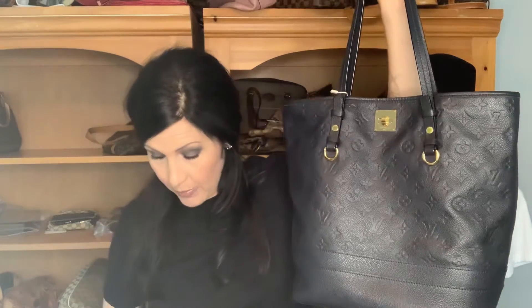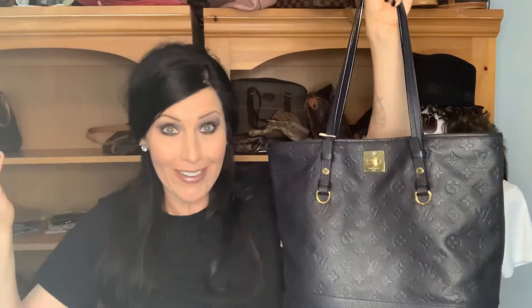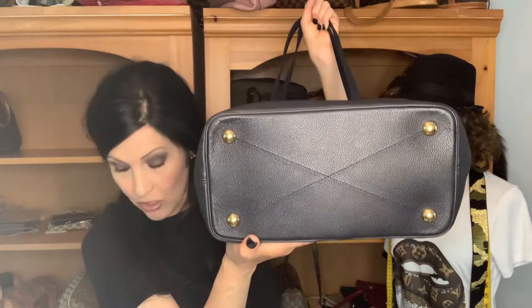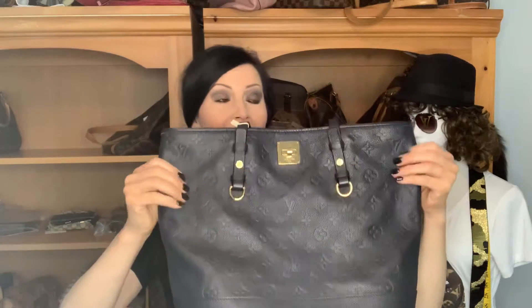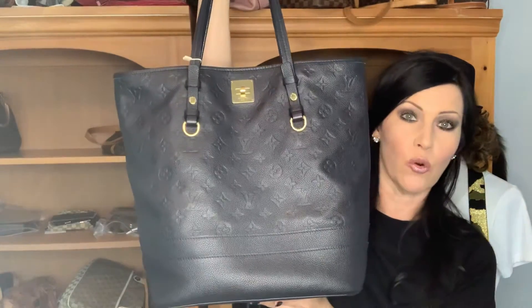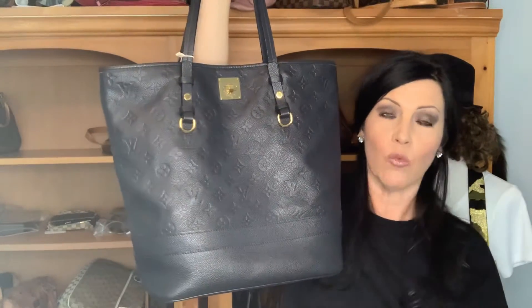So let me tell you the measurements on this bag. Again, supposedly this is a GM size, but the PM measurements are the same. At the base, just that piece you're looking at right there is 11 inches wide. At the widest point up top it's 15 inches, and then it is 13 inches tall — so it is going to be more of a North-South bag, meaning it has more height than length.